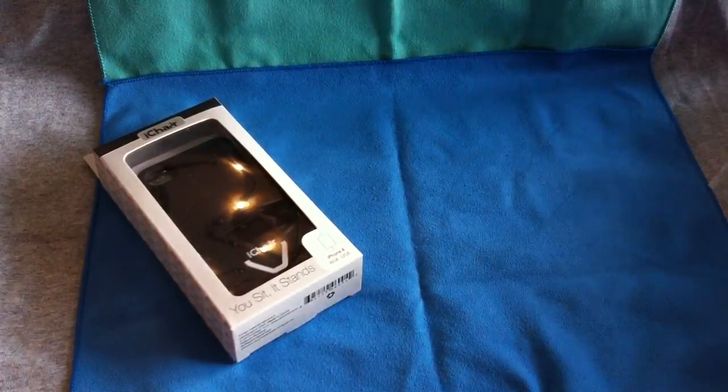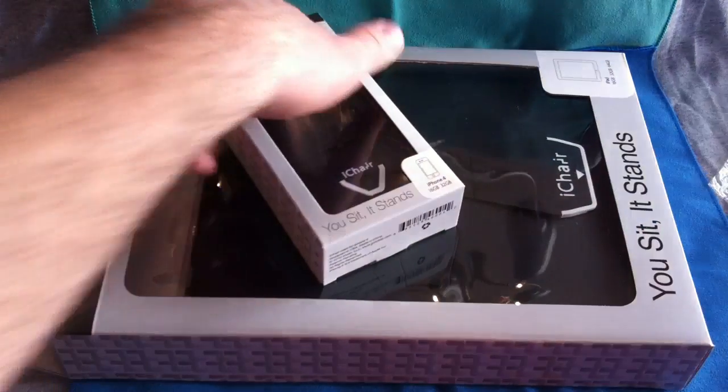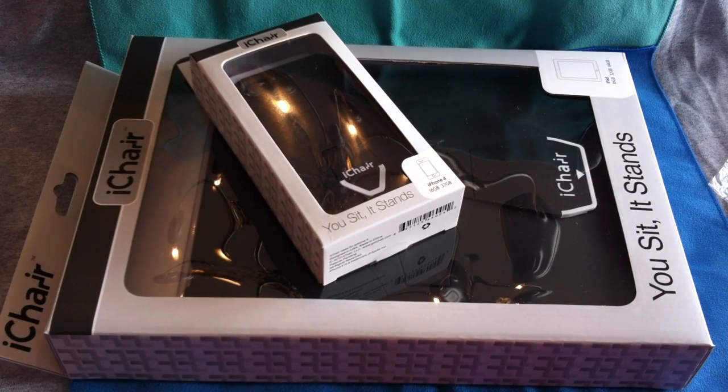So stay tuned for the videos on each of these cases — I should have those up in the next couple of days. Again, this has been Roger with iGadgetGeek, and I'd like to thank everyone over at iChair for sending this package out to me for review.